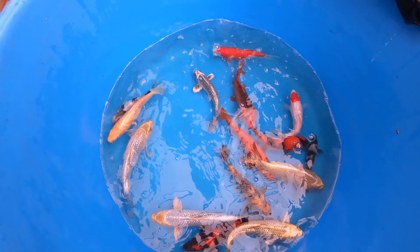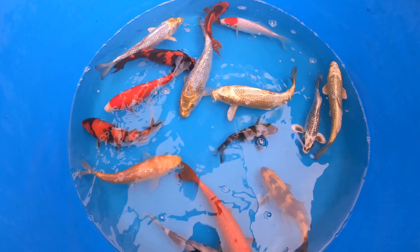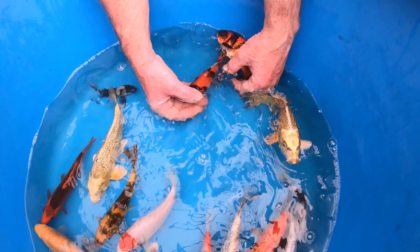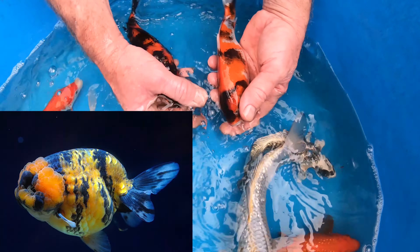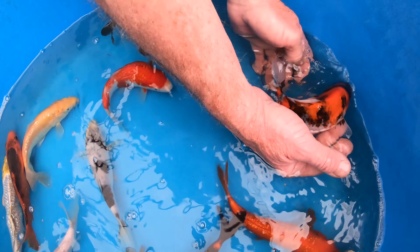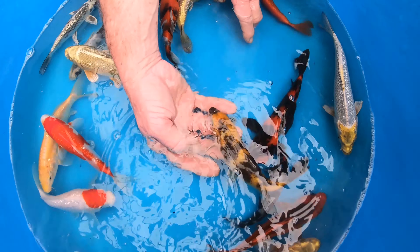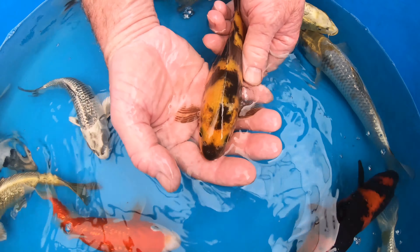Not only are we looking for the pattern, skin quality, and luster of the fish, but we're also really looking for that body shape. When you start out in the koi and goldfish hobby you're looking for that vibrant color and nice pattern. However as you develop you start to look more at the body shape and the potential future size that fish will attain. Here we've got two lovely hi utsuri — really nice quality fish, comparable to the tiger ranchu. This one here is actually a showa but there is hardly any white on the fish. On the hi utsuri there is no white present — it's got a nice dark black base with a nice orange pattern overlaying it. This one is actually a ki utsuri, which means yellow and black, so it's got a nice checkerboard pattern over the fish.